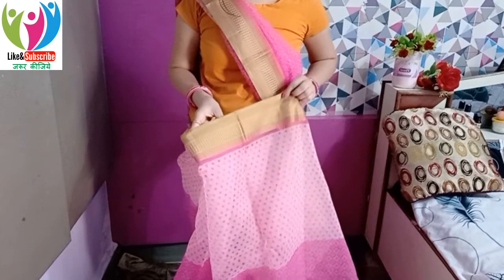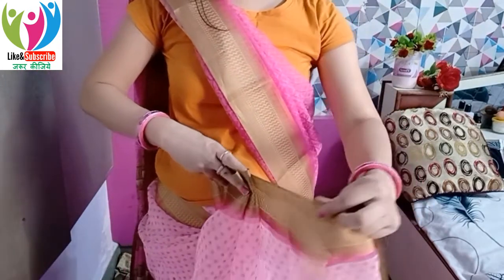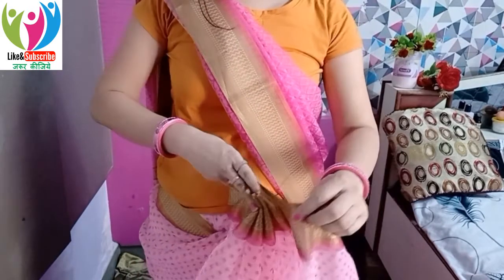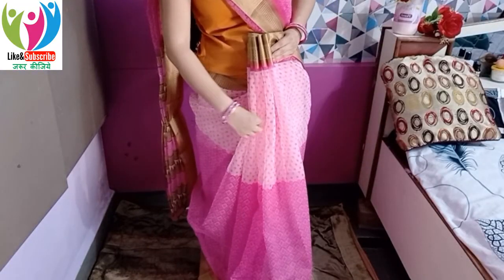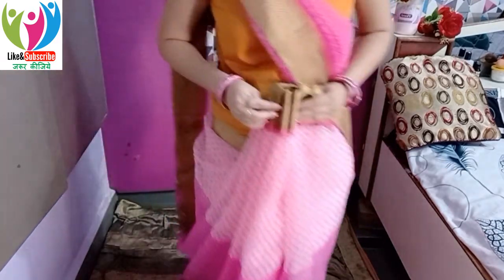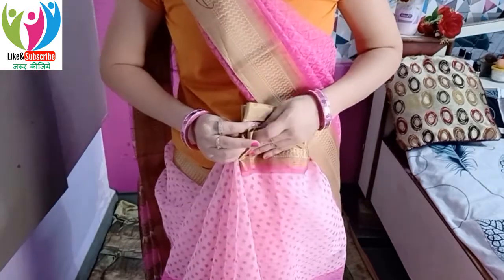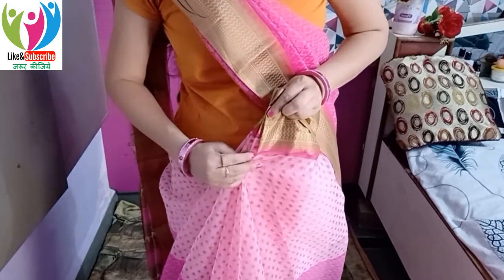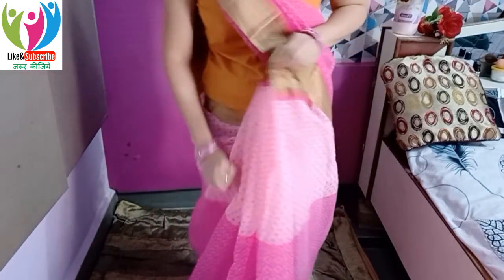Put the pallu on and then pull it toward you and tuck it in on the right side — the remaining part tucks in on the right. For the front pleats, make medium-sized pleats using your hand as a measurement guide — nothing too big or too small. Once all the pleats are made, hold them from the top, arrange them well, and keep the last pleat slightly lower in front so the first visible pleat at the front does not get pulled upward.